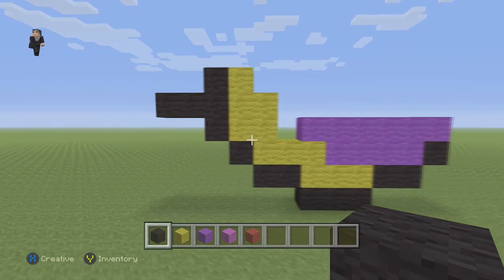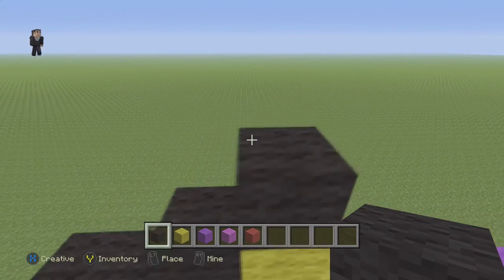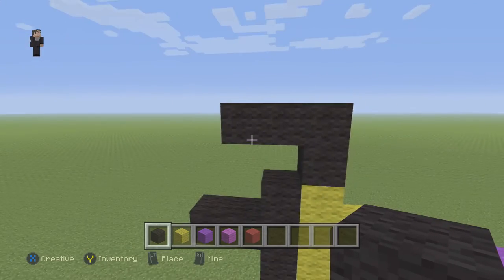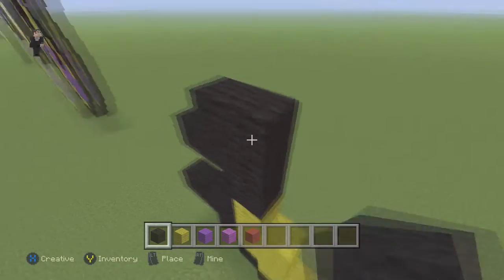So what we're going to do next is starting right here on top of the yellow, we're going to place one block. Then on top of this block, we're going to place three towards the left — one, two, three. And then right here in the middle, we're going to place three going towards the right — one, two, three.